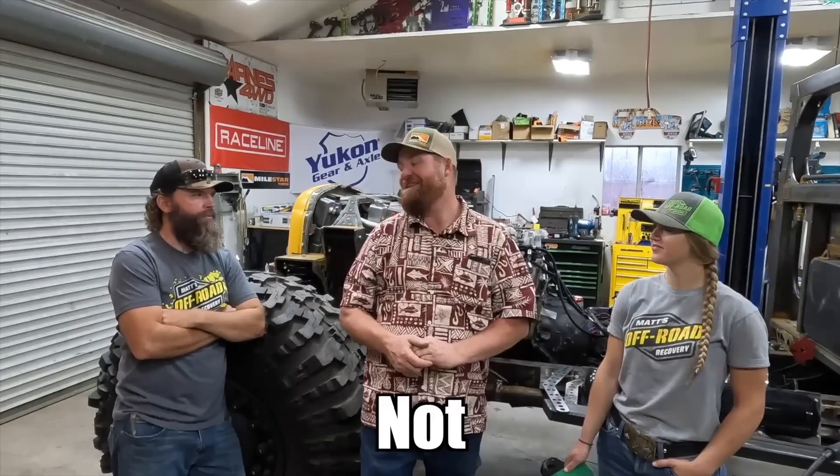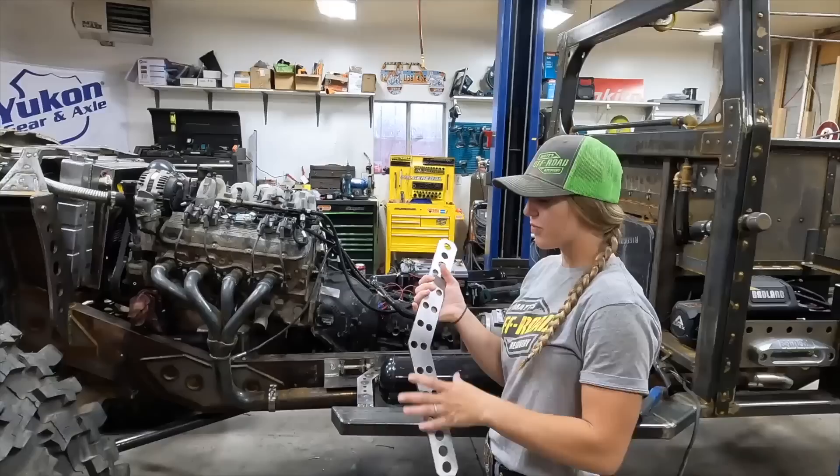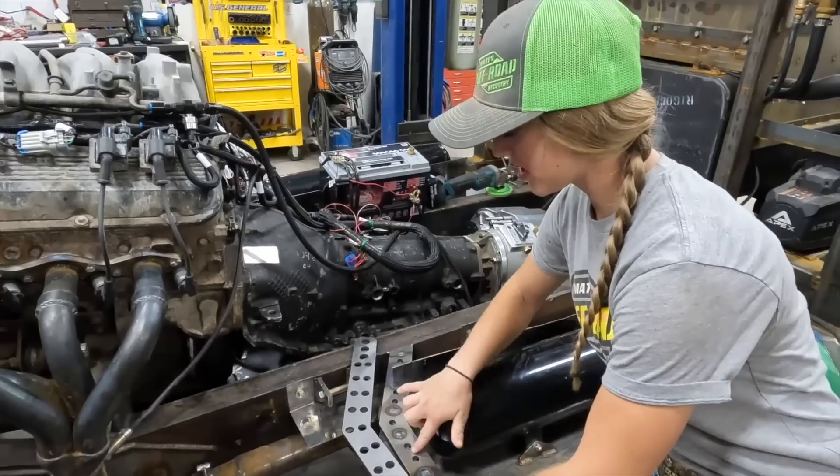Good morning, it's another day of working in the shop on the heavy wrecker. Matt has some news — he's going to be gone all week at Vid Summit. Lizzie's going to be welding; they've got a couple of things to finish and put on the wrecker. Lizzie is going to be finishing all the plug welding and putting these brackets on, making it super strong. Matt is supervising.